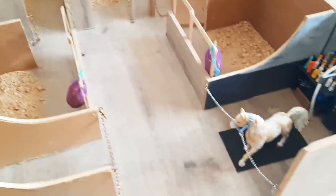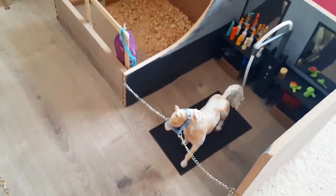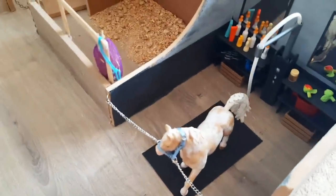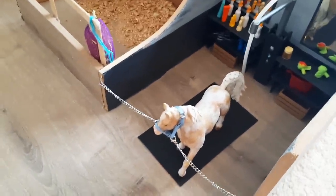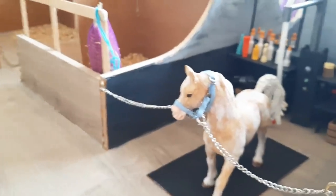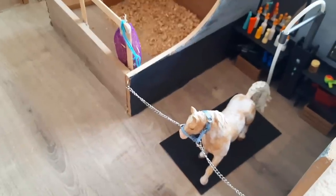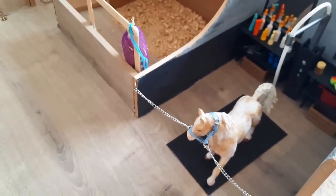Just getting the barn to this point where the wash stall is complete has taken way longer than I thought it would. So I think this is going to have to be a series, because it has taken me days to get the wash stall looking like this. So yeah, this is the end of episode one. I really hope you enjoyed watching and maybe got some inspiration from this video. Make sure to subscribe to not miss part two, and I'll see you then. I hope you have a great day. Bye!